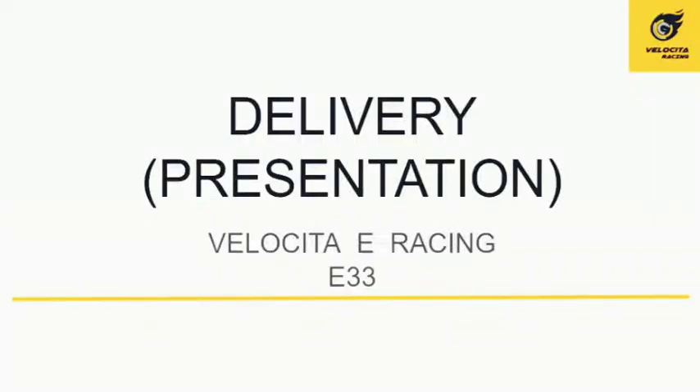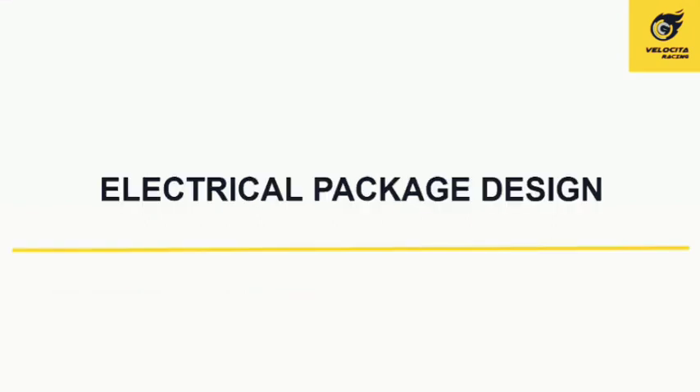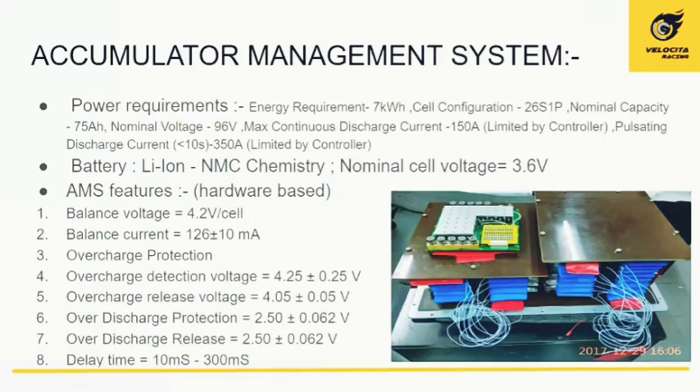Welcome to our presentation. In this video we will be discussing the electrical package design and the thermal management system of a Formula Student electric vehicle. Without further delay, let us get into the video. Our electrical package design includes various features, and the first and foremost is the accumulator management system, which acts as the heart of our car.